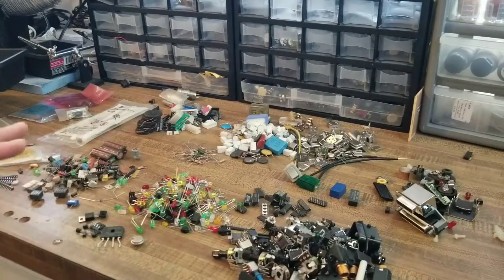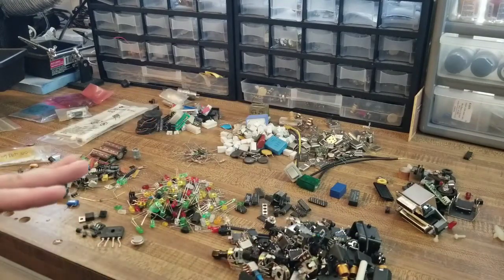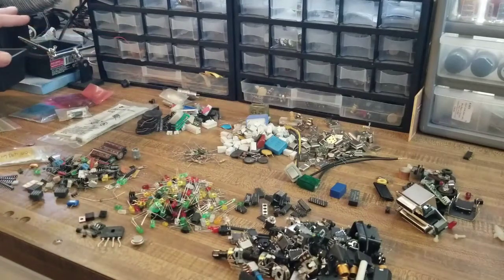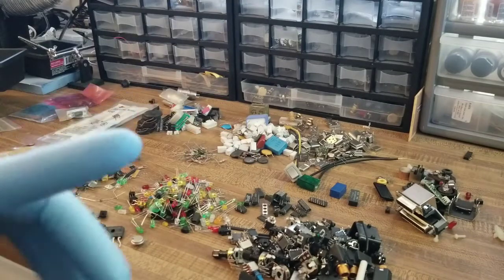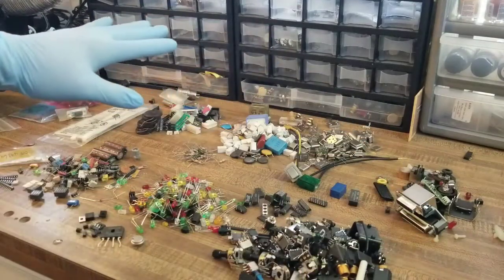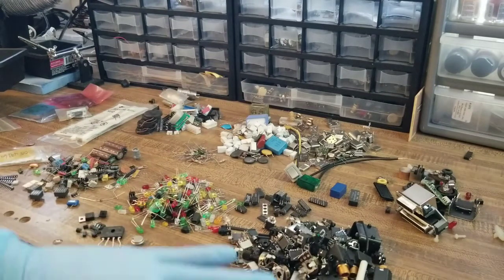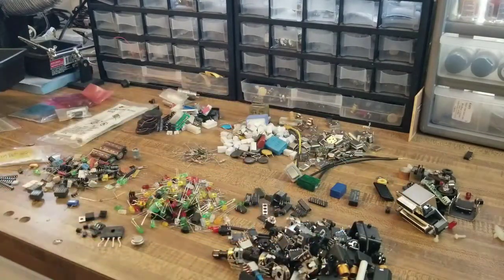That took me about 15 minutes or so to break all of this apart, and my final conclusion is it's all garbage. Almost none of it has any particular value. There are a few standout items — putting on gloves because God knows what's on this stuff. If you were thinking you were going to get some kind of cool deal and build a whole bunch of little stuff and have reserve parts, no. This is what $30 worth of miscellaneous garbage looks like.